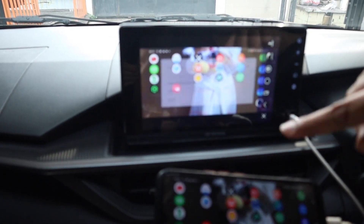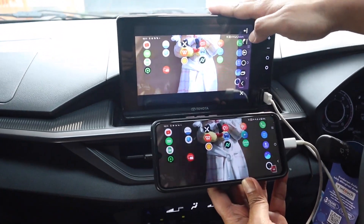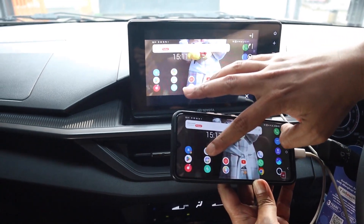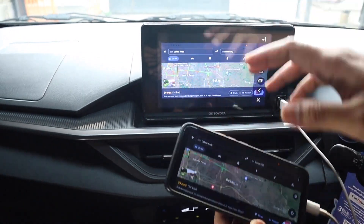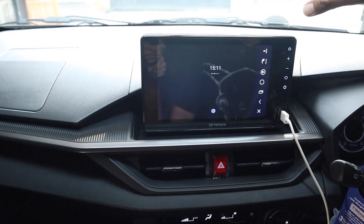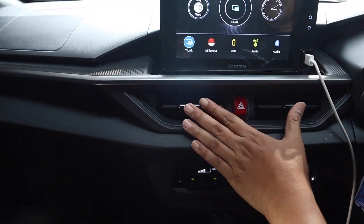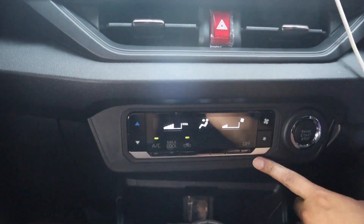Sekarang HP kita berpindah layar atau di-mirroring ke head unit-nya. Jadi kalau misalnya mau buka Maps atau YouTube Music, tinggal setting itu sendiri. Tapi kendalanya ya sering putus-putus.